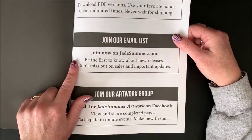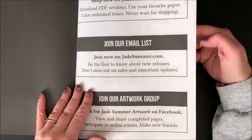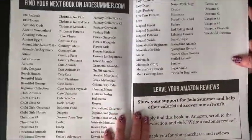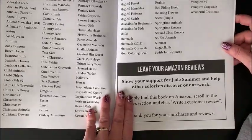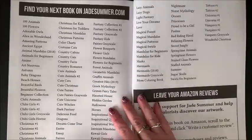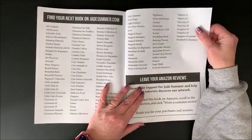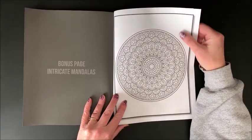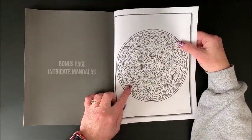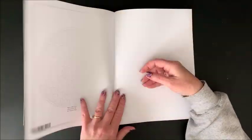There is another Facebook group that somebody started up where you can post your Jade Summer work. And as usual, they have a listing of all of their other coloring books — they have a ton of books out there and they're always coming out with more. Here we have a bonus page. This one is from Intricate Mandalas, which I absolutely love — that is my favorite mandalas book out of all of theirs.